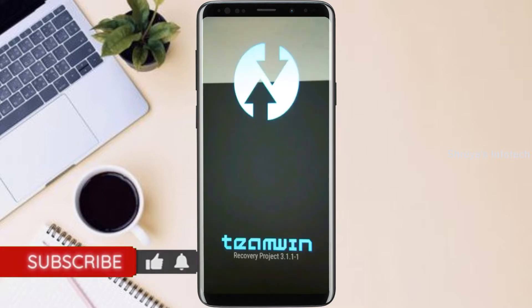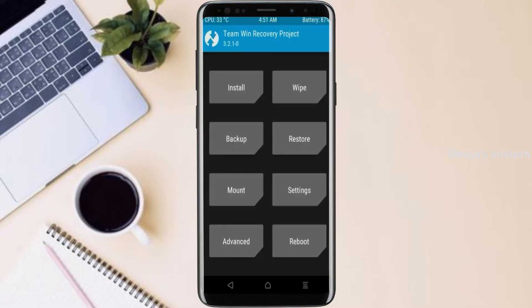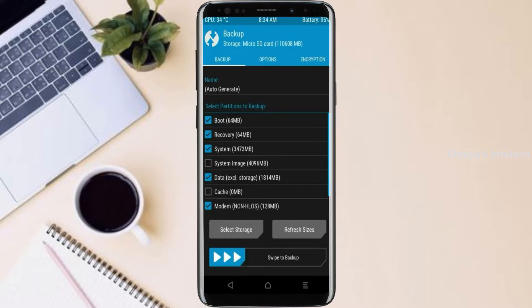Let us boot our device into TWRP recovery mode by pressing volume up and down and power button simultaneously. Then we have to take the complete backup before we flash custom ROM. Select backup. We have to choose boot, recovery, system, data, and modem. After selecting these, swipe right to confirm.